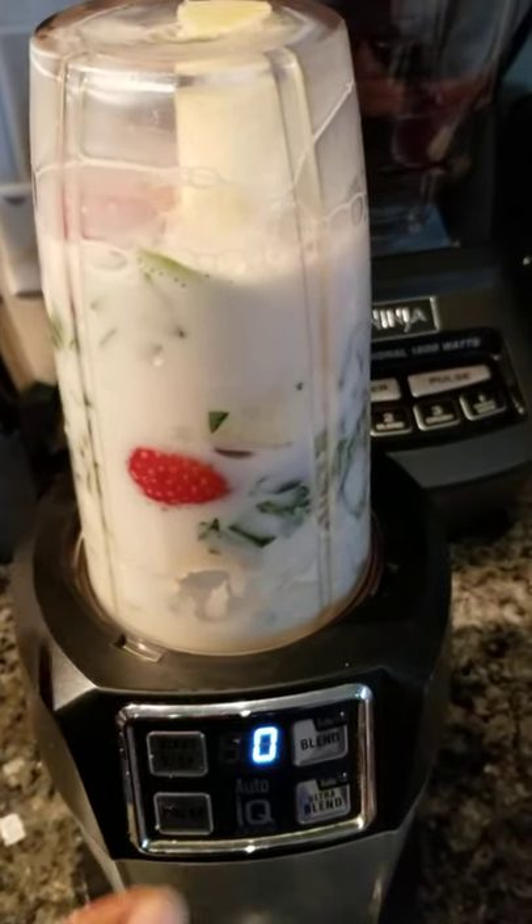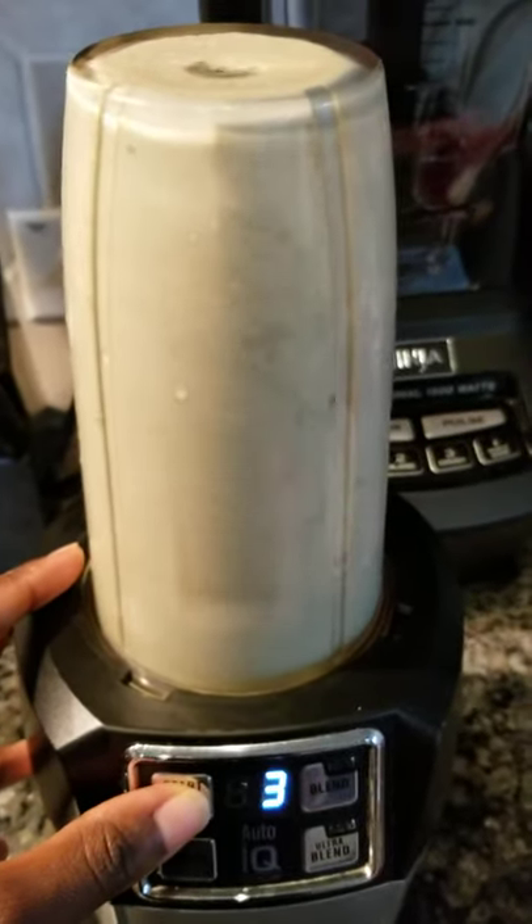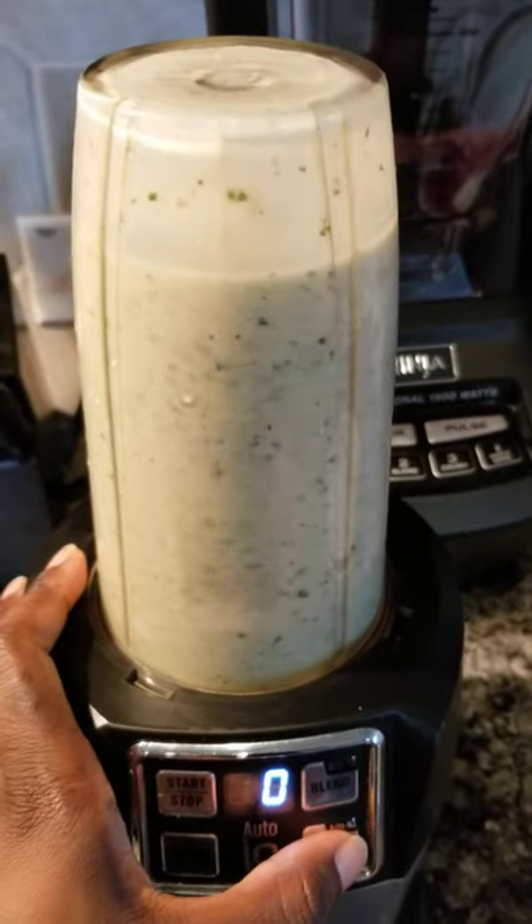I'll go ahead and give it a quick blend. Sorry about the noise.